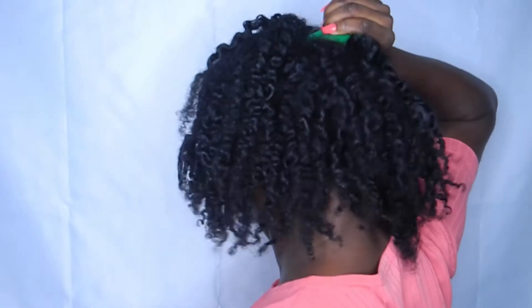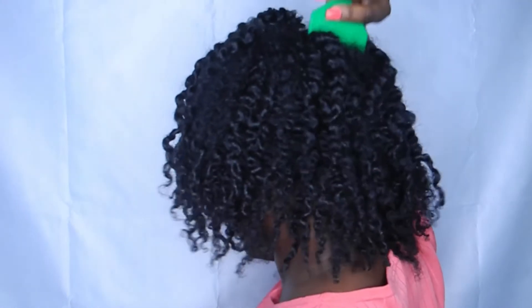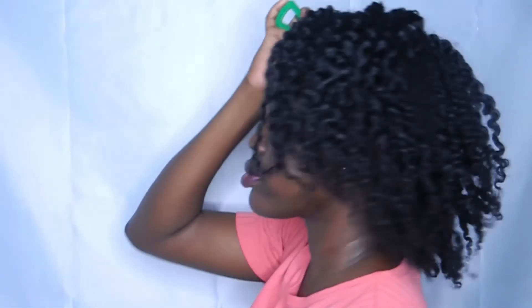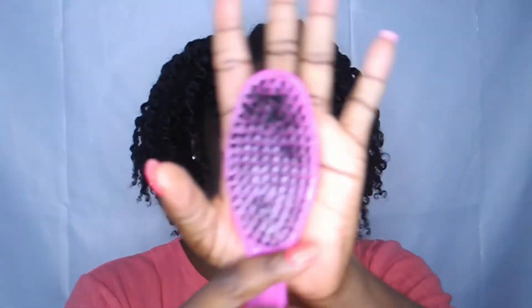I'm just going to take my afro comb and try to pick the roots just to give it some volume, and then I'm going to go in with my medium bristle brush and brush around the edges.